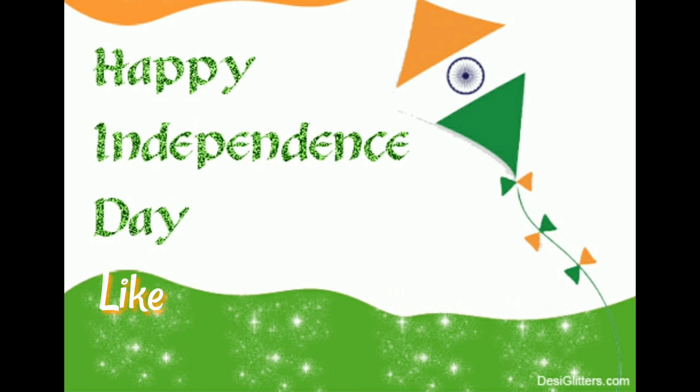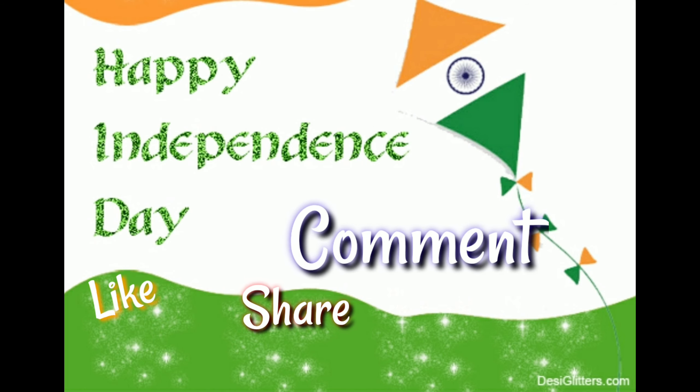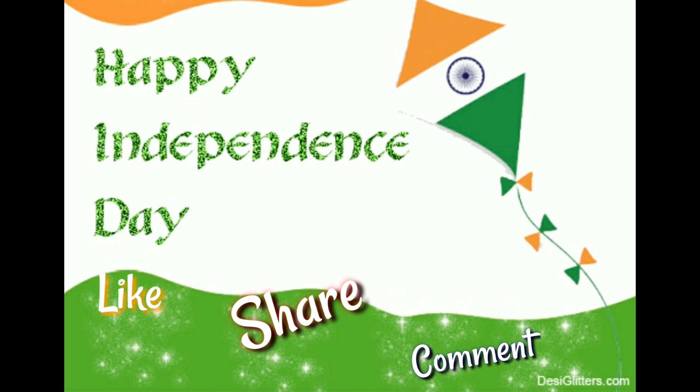If you want to like this video, please like it. If you want to share this video, please share it. Please share your opinions in the comments section. And once again, happy 74th Independence Day, friends. Thank you.